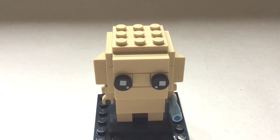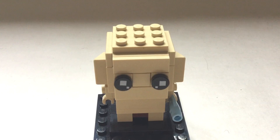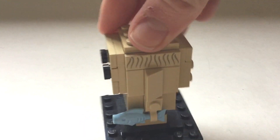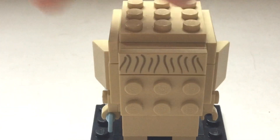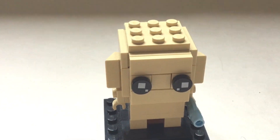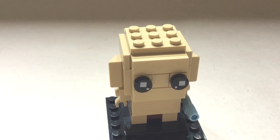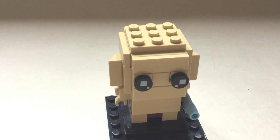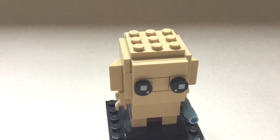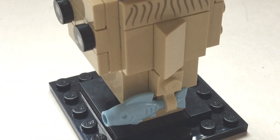Here we have Gollum, which is the smallest of all six Brickheads. I think he captures his likeness very well with his basic shapes. It is a pretty simple build, but I love the fact it has printing on all sides of his head, which adds value. I love his hair, because he had very long thin strands - he used to be a hobbit, then he found the One Ring. Now he just eats fish and tries to kill people. His little fish accessory is very very good detail.